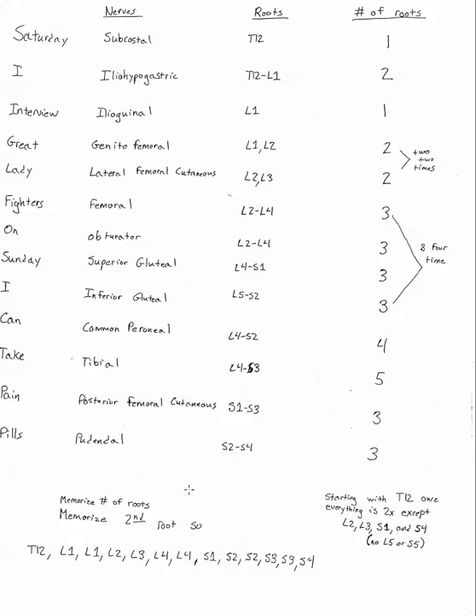Using that information combined, on your test you recall the mnemonic, recall all the names, write down the last nerve root — T12, L1, L1, L2, L3, L4, L4, S1, S2, S2, S3, S3, S4 — then use the pattern for the number of nerve roots. For example, for the pudendal nerve there are three roots, so you have S4 written down already, then count backwards: S4, S3, S2. Now you have the whole set of spinal roots that contribute to the pudendal nerve.